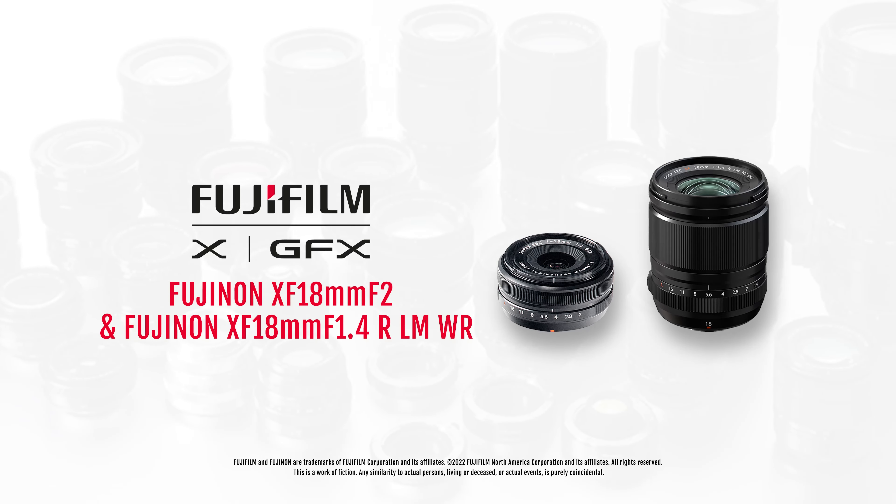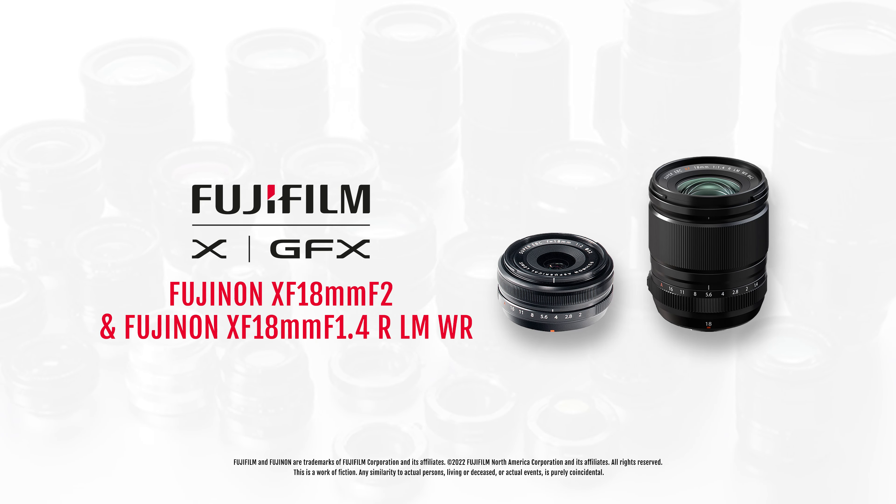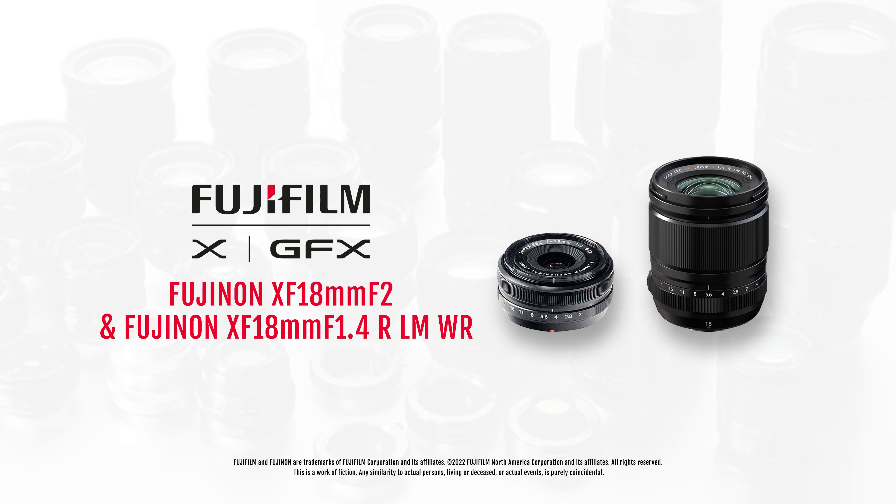Can I go now? Looks like we have a hung jury. Case dismissed. The jury chooses both. XF 18 F2 is great for landscape, street, and travel — your everyday wide. XF 18 millimeter F2 and XF 18 millimeter F1.4 — pick your size.